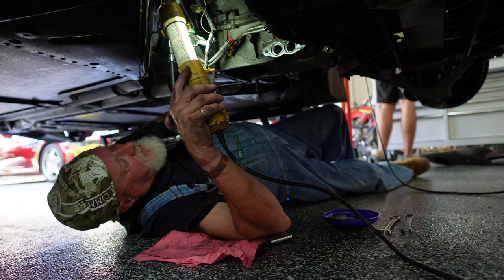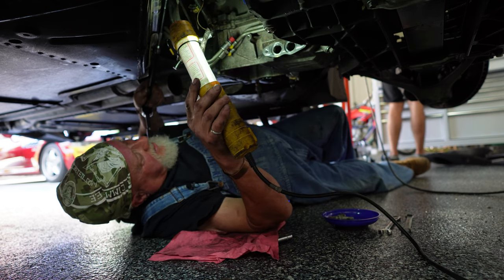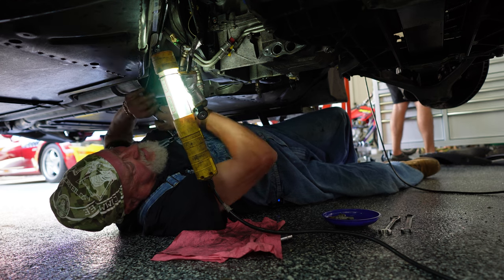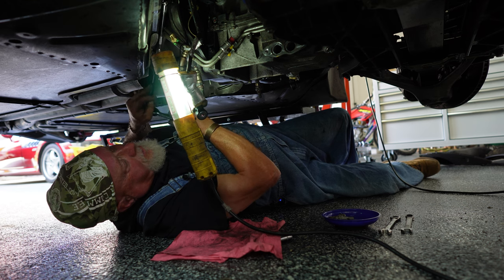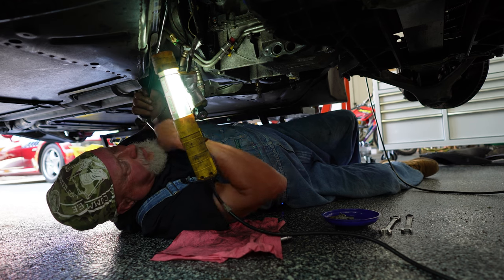Dude, could you imagine if you weren't labeling this stuff and putting it in bags how crazy it would be? You're the first guy I've ever been around to put anything in a bag and label it. If it's not too long before you put it back together, you actually don't forget how it goes. Of course there are a few left over, but you just pitch those down the alley.